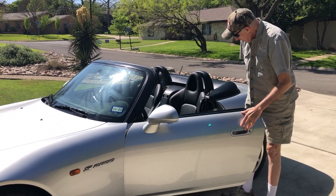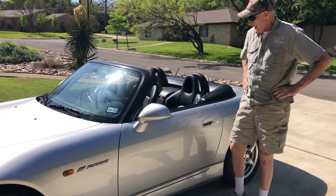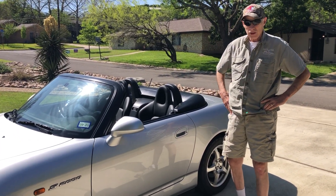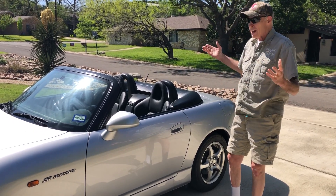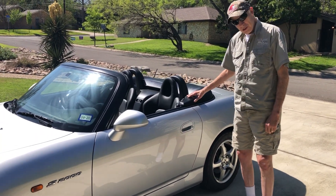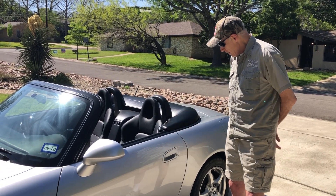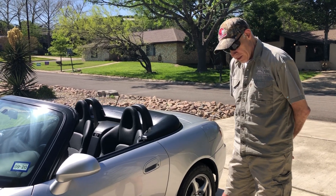Hi there. Just getting back from a short drive in my S2000, and one of the things I hear people talking about with these cars is how fast and easy it is to put the top up and put the top down, which is true. But if you'll notice, today is a beautiful day, so I drive the car with my tonneau cover on top, because I think the car looks better and I just like it better to drive like that.